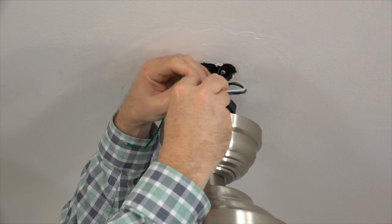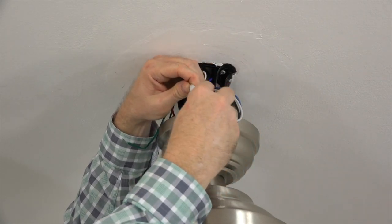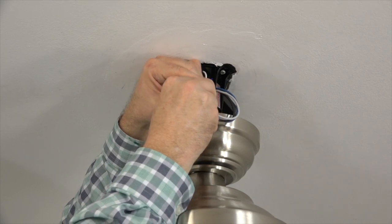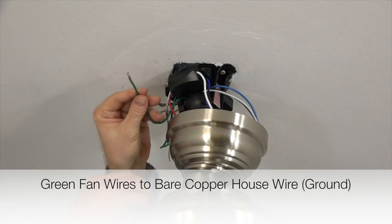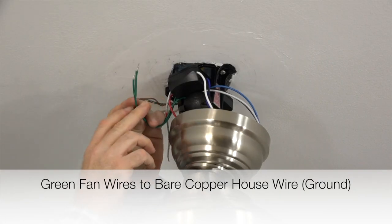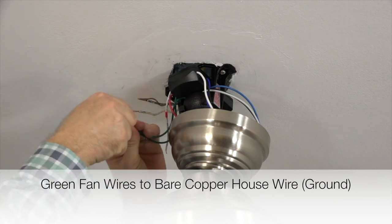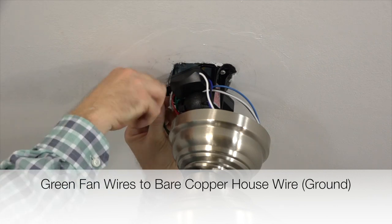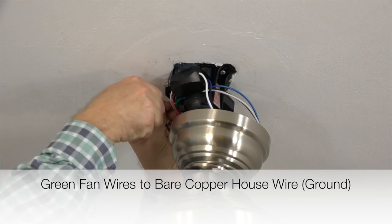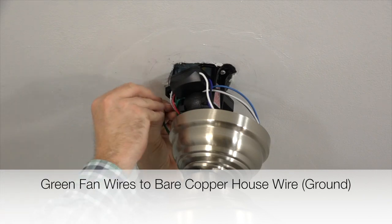Then connect the quick connect plug from the fan to the plug from the receiver. Begin wiring the fan by taking the green wire from the mounting bracket and the green wire from the ball and downrod assembly and twisting those two wires together, then twist those two wires together with the bare copper house wire — this is the ground connection. Finish the connection off with the included plastic wire nut and a piece of electrical tape to secure the connection.